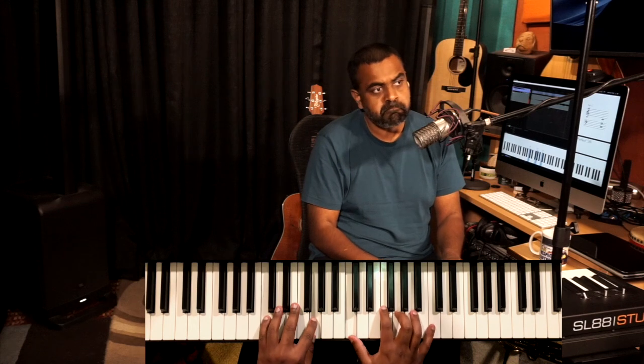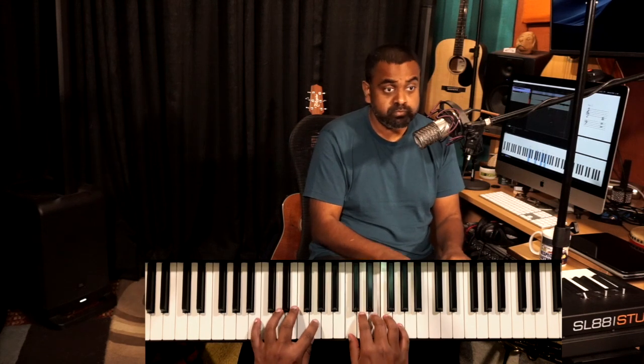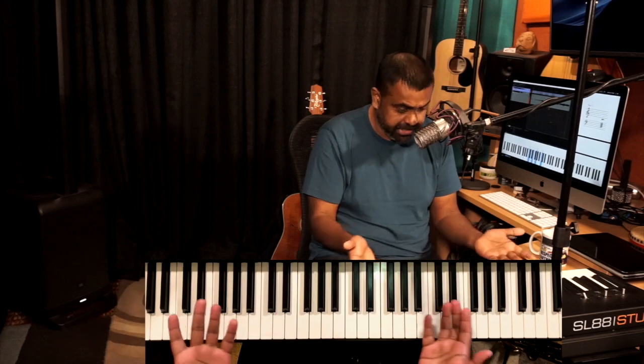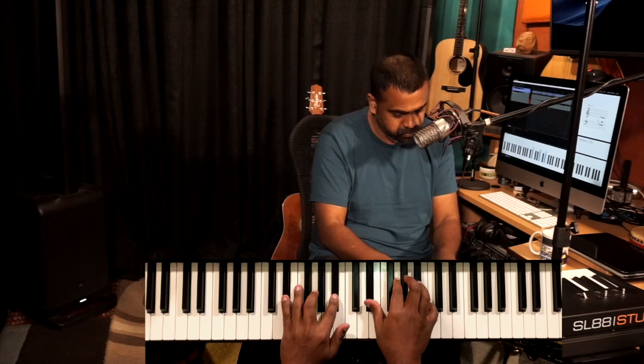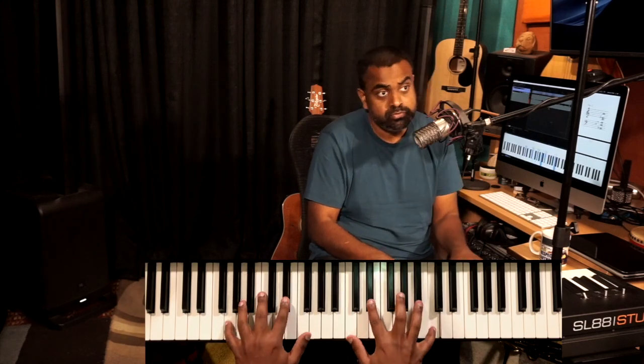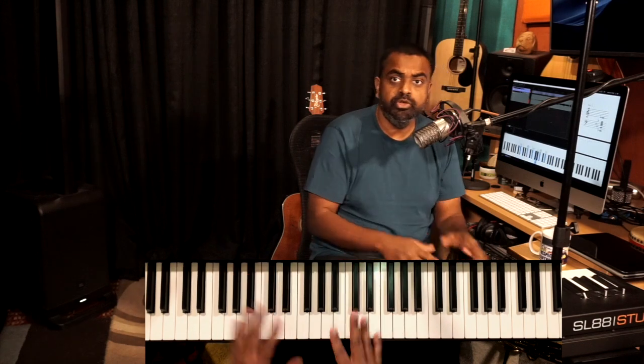So if you've learned a melody, harmonized it, created a nice-sounding product, and now you need to do it in another key like E flat — you need to be able to do that. This is what I call changing keys on the fly.